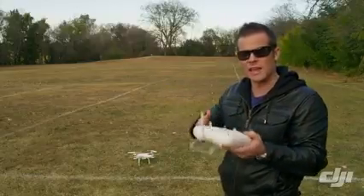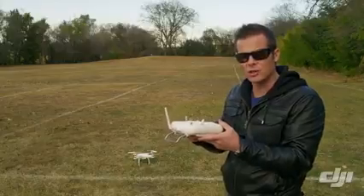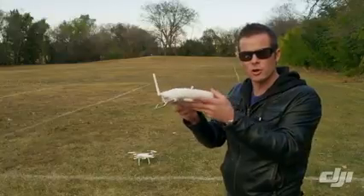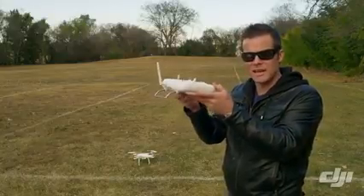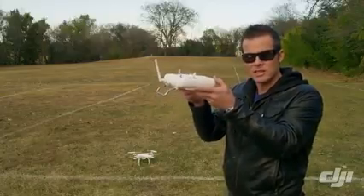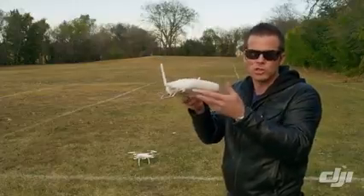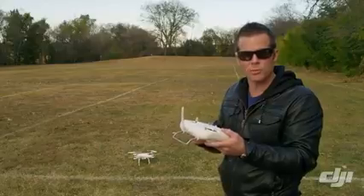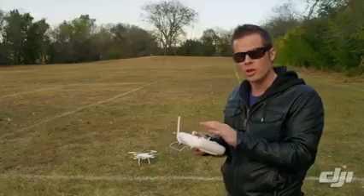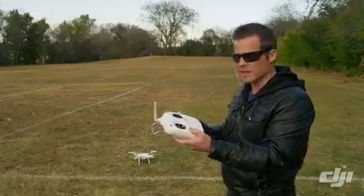That's basically the difference between attitude and GPS attitude. Now some people like to fly in attitude mode because the craft sounds and flies a little smoother, since it's not having to make all the little corrections to maintain its position. Whereas in GPS mode it's going to be making little corrections, so it doesn't seem like it's flying as smooth. But in the beginning it's probably a good idea to keep it in GPS mode so that when you let go, it stops itself.